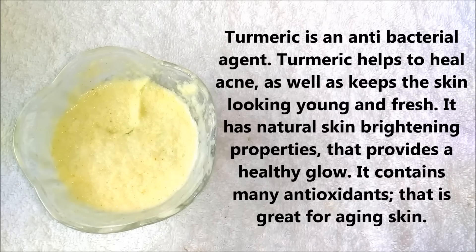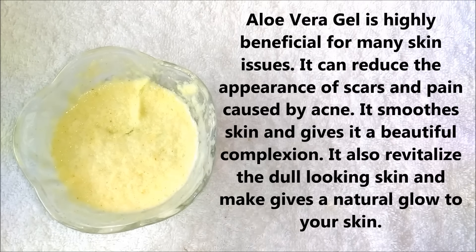Turmeric is an antibacterial agent. It helps to heal acne, as well as keeps the skin young and fresh. It has natural skin brightening properties that provide a healthy glow to your skin, and it also contains many antioxidants that are great for aging skin.